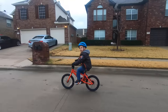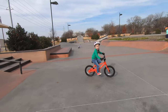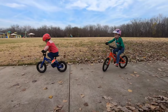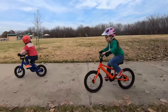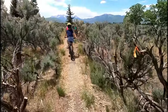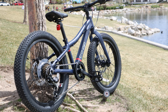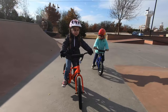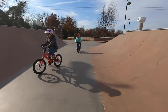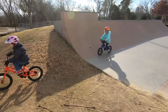Wondering about REI's house brand of kids bikes, the REI Co-op Cycles REV? You've come to the right place. We've spent the last 5 months testing out 12-inch, 16-inch, and 20-inch kids bikes from the Co-op Cycles REV and REV Plus lines. And we've made some surprising discoveries. Do the Co-op Cycles REV bikes live up to the REI name? Yes and no. While we were quite impressed with the REV Plus bikes, we didn't love the REV bikes quite as much. Let's break down what we love about these bikes and what we don't.